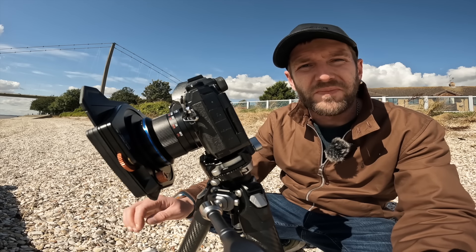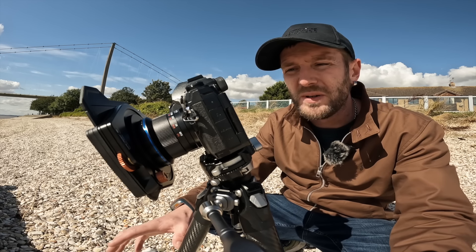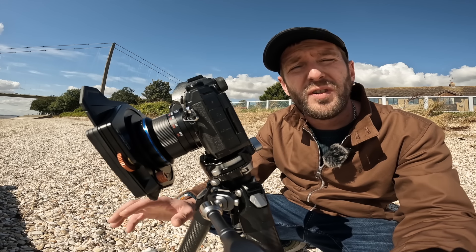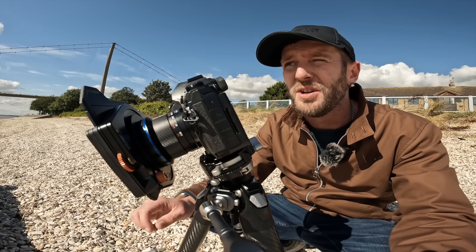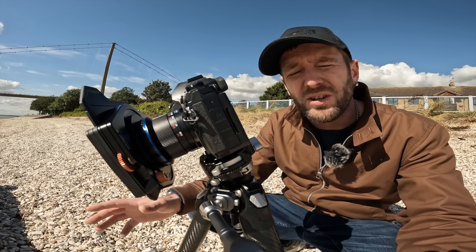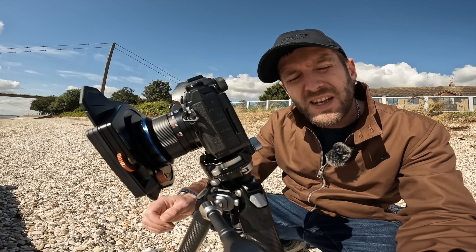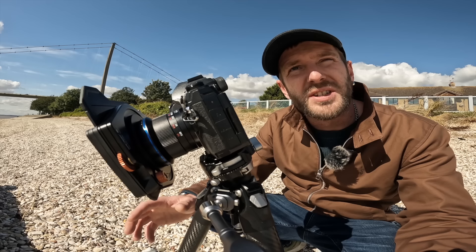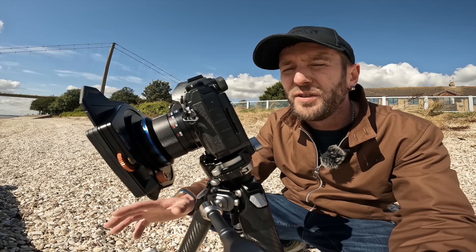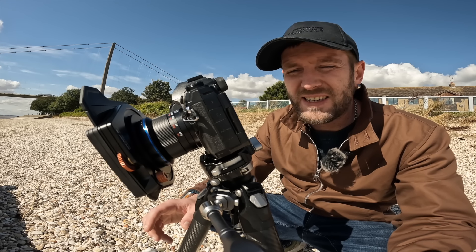One of my favourite features of this Olympus E-M1 Mark II is the Live Composite mode. It's similar to photo stacking in Photoshop — you know when you take a bunch of photos, the same exposure, on a tripod, camera still, for light trails and star trails and you stack them all together. You get something that looks like it was taken over a really long period of time but it's a series of individual photographs. Well, that is what this camera can do all by itself.